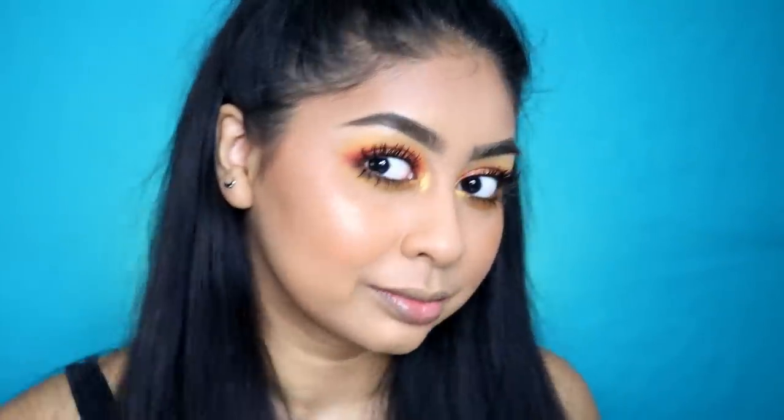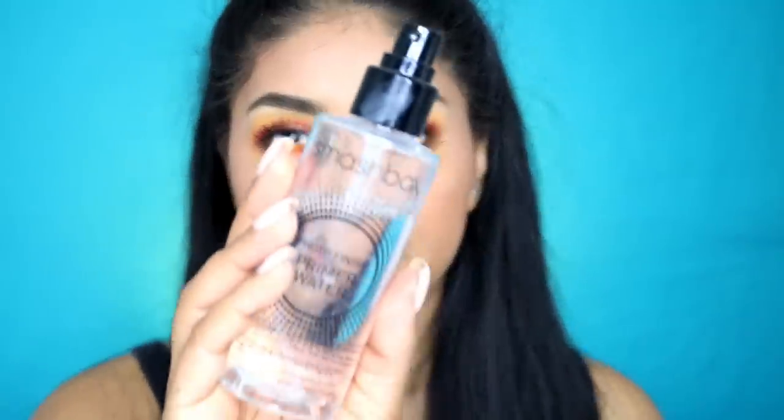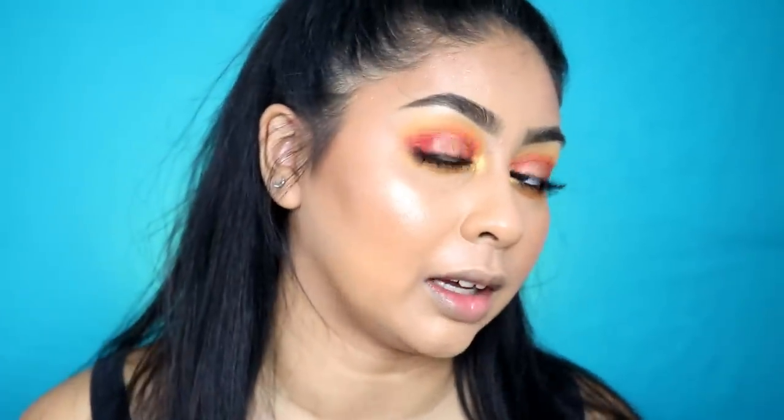Look at that. Pretty. I'm going to use some of my Smashbox primer water and set my whole face. Just letting that dry. Look at that highlight — it's not even chunky or anything, it's actually really, really pretty.